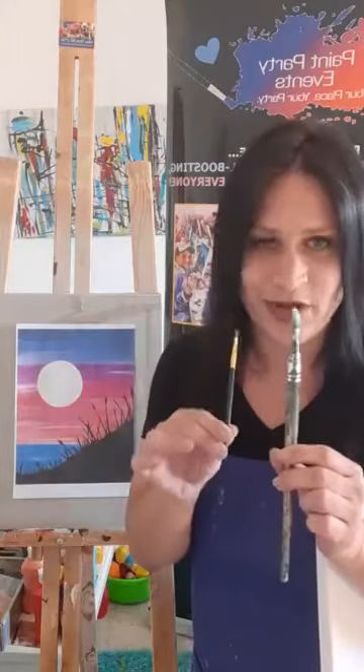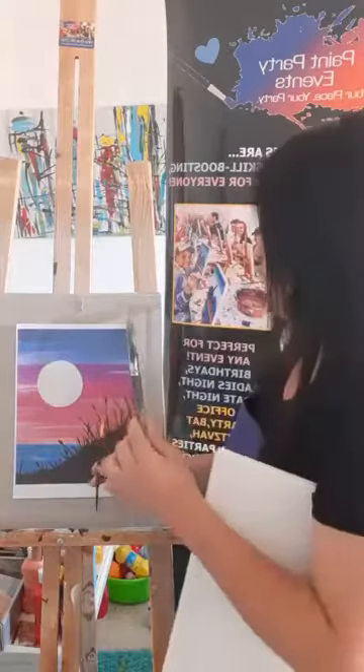I have my paints ready with a bunch of colors, but you can just use your primary colors — red, blue, yellow, black, and white — and we can mix them to create all the colors you need. I have two brushes: a big brush and a small brush. If you don't have two, one brush is fine, but having both helps since we have thinner and thicker areas to work with.